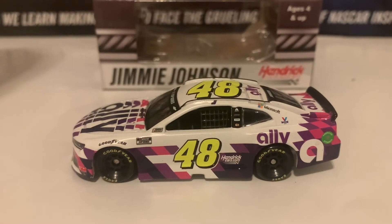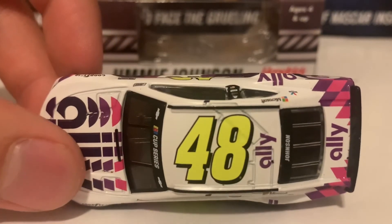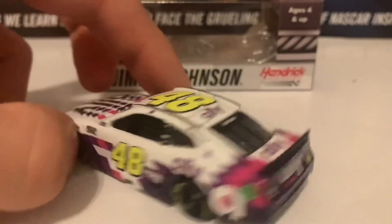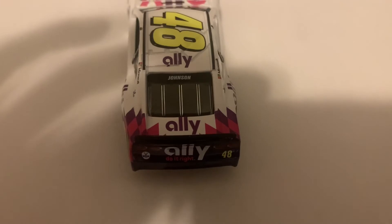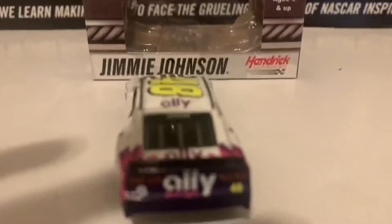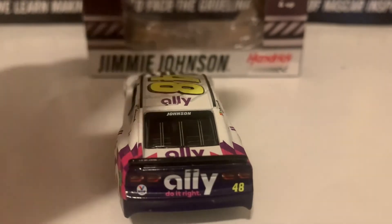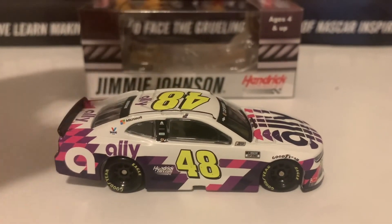Here is the left side of the diecast, the roof, and here is the deck lid in the back with Johnson's name on the back windshield banner.